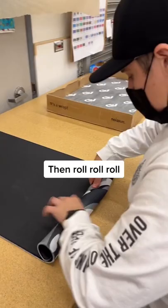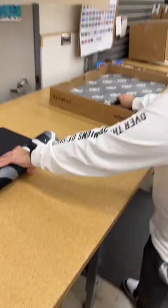Then roll the item up. Then add tissue paper.